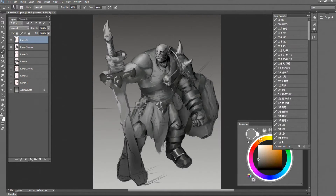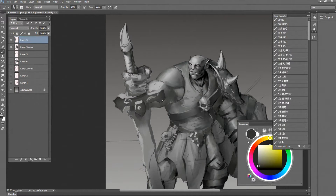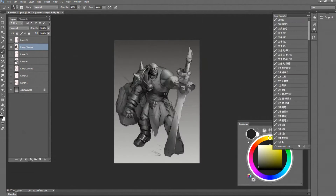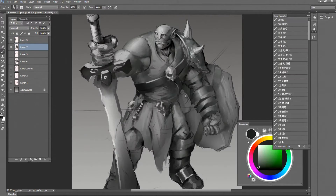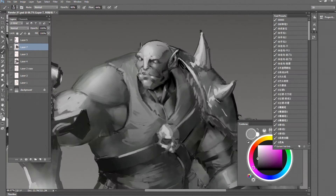The last thing is going to change anyway, so no need to be too detailed. I put the sword on another layer so it's easier to make changes. Come back to the face.